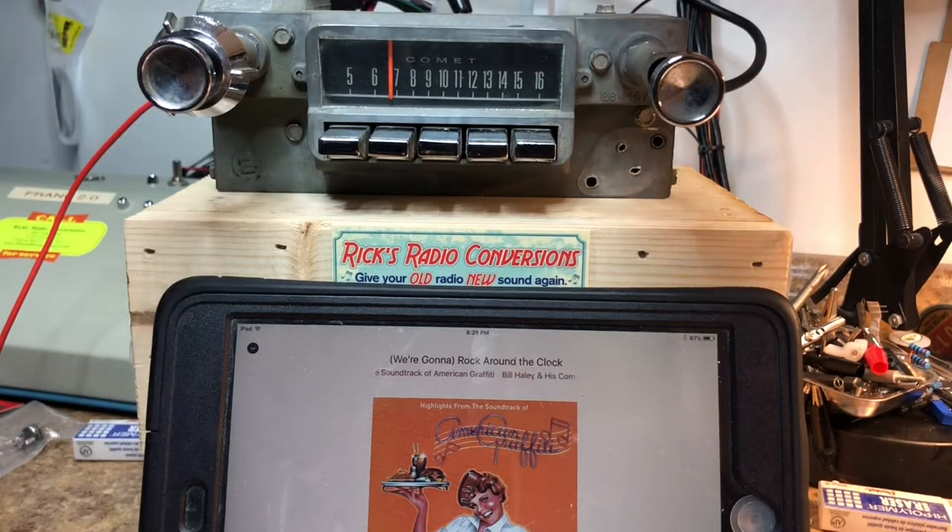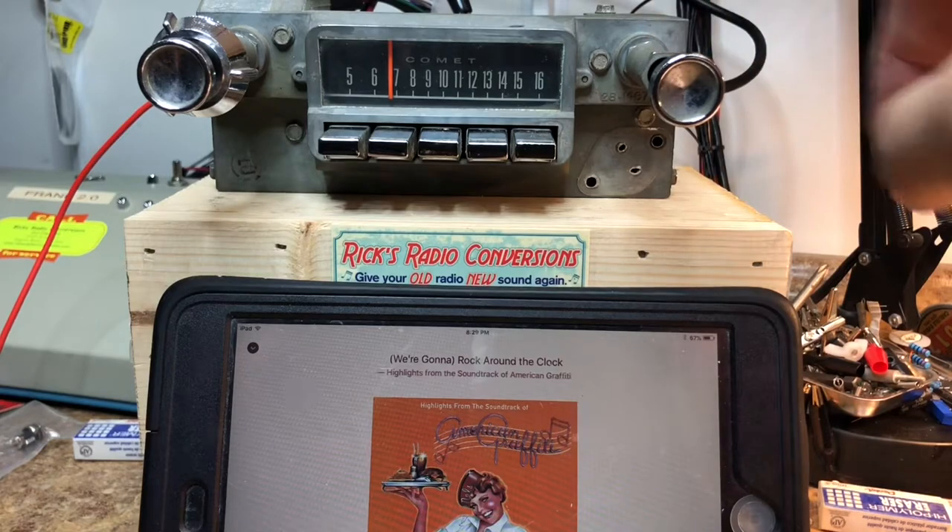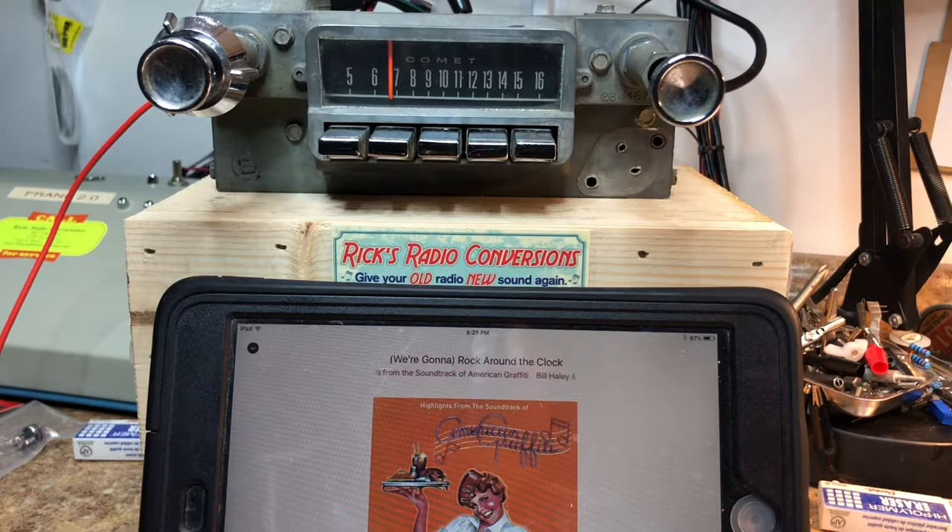Welcome back to Rick's Radio Conversions. Today we have Bart's 1965 Mercury Comet Cyclone. This was an AM radio that's been converted to AM-FM with AUX input. These are pretty unique radios — they've got a really long stem on them, a very unique dashboard, very cool. Thank you Bart for letting us do this for you.